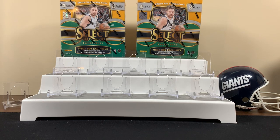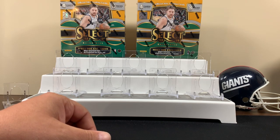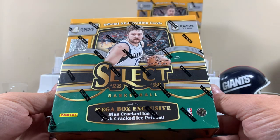Yo! FNS Hobbies back with another video today. We're going to get into some of the new Select Basketball. We got two Mega Boxes here. These are from Walmart. Pretty cool.